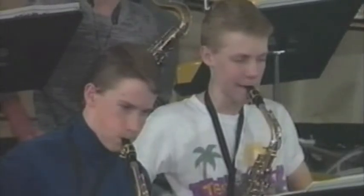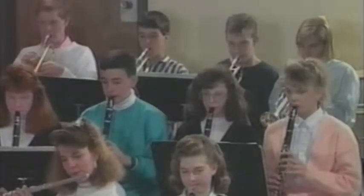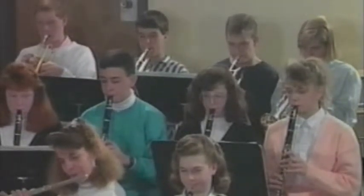The second most common problem with woodwind instruments is caused by what you blow into them. As you play your instrument, sugar, food particles, and other chemicals are blown into your instrument. This mouthpiece is an example of the residue that can build up in your instrument if it is not cleaned regularly. This residue is much like the plaque that builds up on your teeth and can be just as destructive.